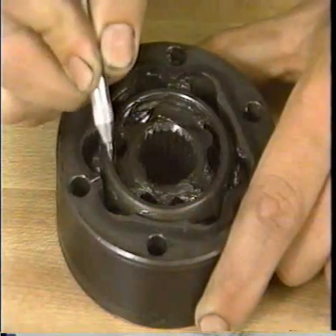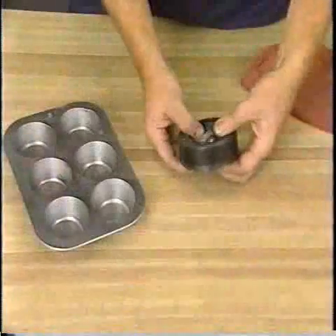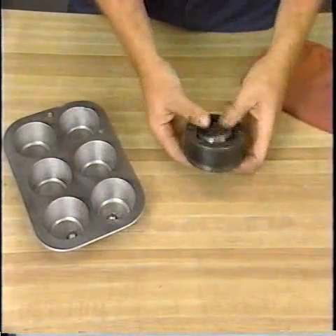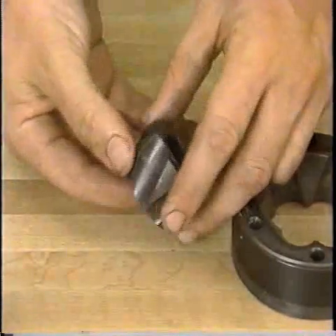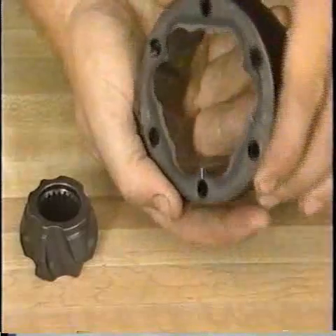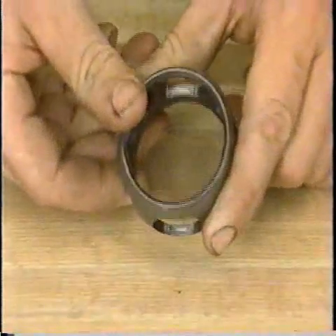Before disassembling the Lobro joint, make mating marks on the outer race, cage, and inner race. After removing the outer race, place the balls in numbered compartments corresponding to their position in the joint. This will help you place the balls in their original locations during reassembly. Check the ball grooves in the inner and outer races for wear, damage, or rust after cleaning off the old grease. Also, check the ball surfaces and the cage for rust, wear, or damage. If there is damage, replace the entire Lobro joint.